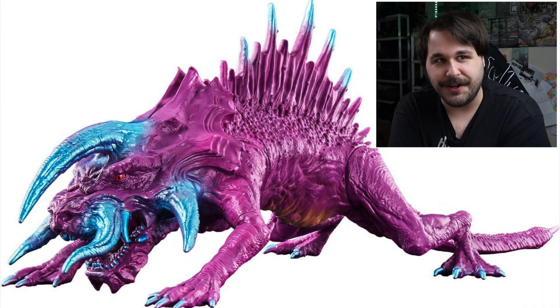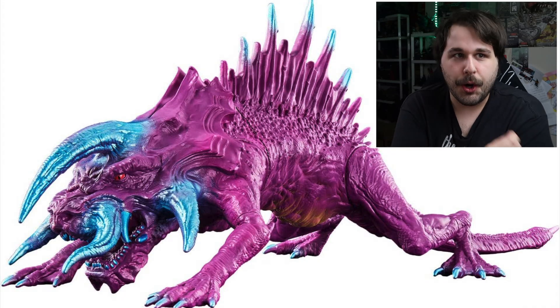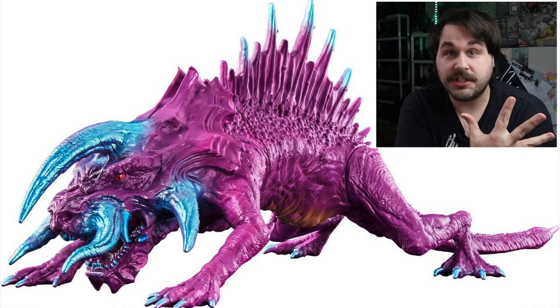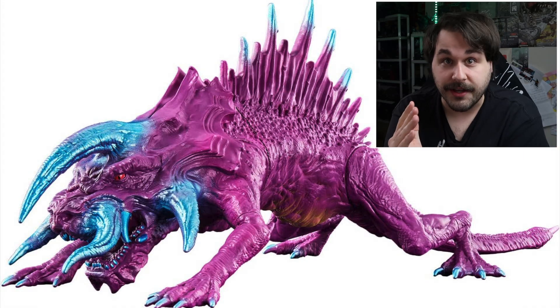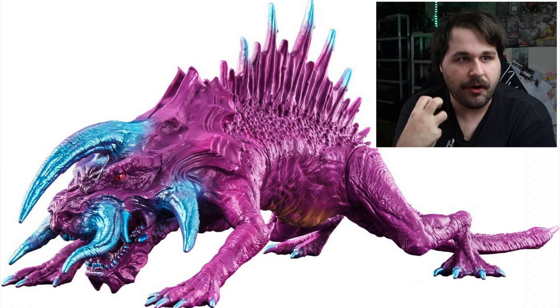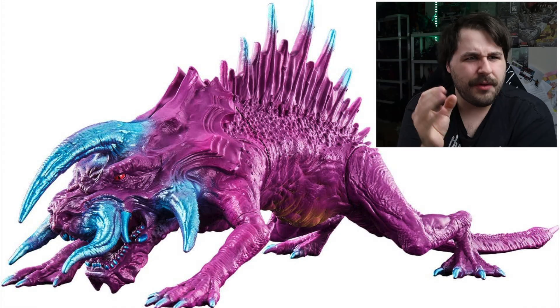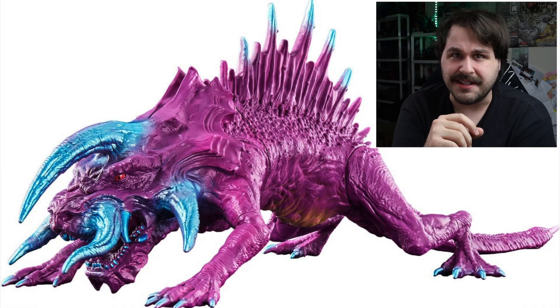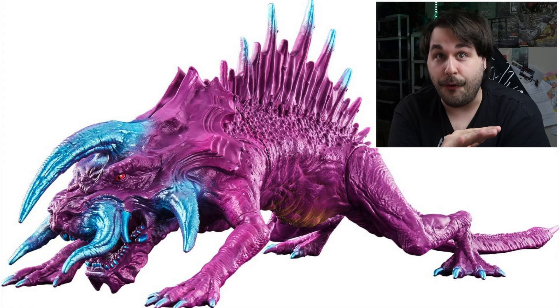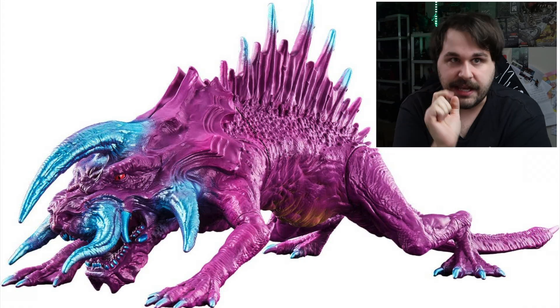Up next is Jiger, and dude — this is probably going to be my favorite of the lot. We have a dark purple, it looks like metallic purple on top. And to top it all off, we have this metallic spray of blue on the horns, on the teeth, on the nails, on its little back sail going on back there, with a little bit of yellow on the underbelly. I can't get over how great this looks. This is going to be the figure to beat from this line — I can already tell.